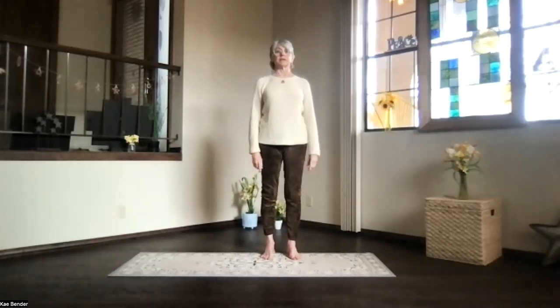Inhale upright. Release your arms. Just take a moment, feel your body. Take a moment and we'll do the same thing again.